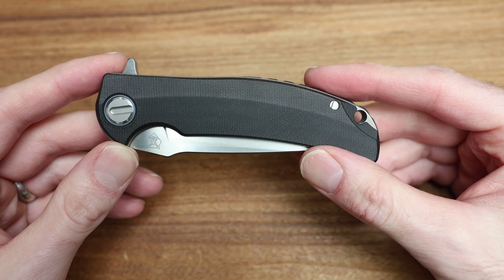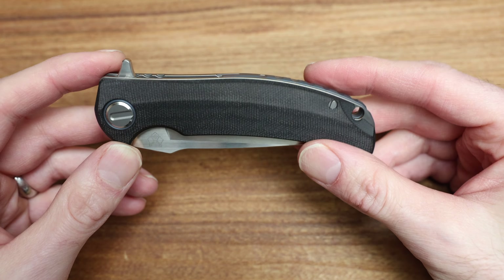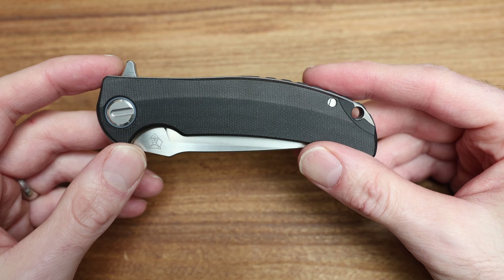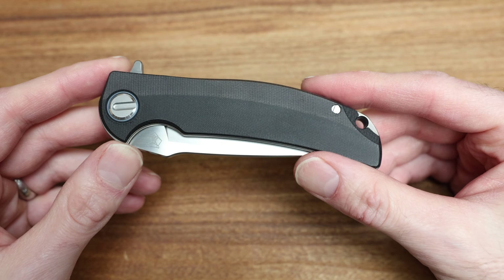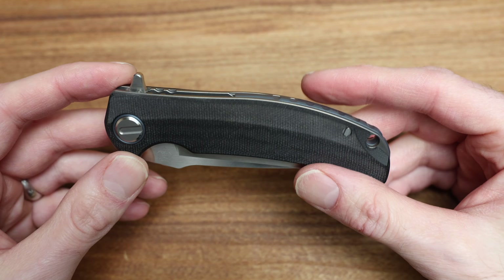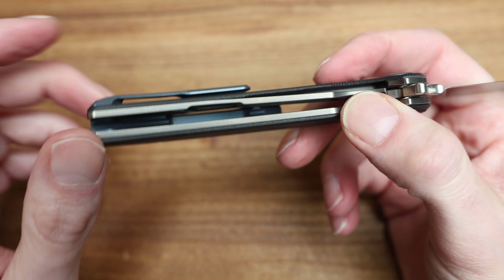The lightest break I can manage and it just fires out. That means in basically any position — upside down, sideways, right side up — it will fully fire out, and it's got a nice crisp feel to it. That is unlike a lot of the other detents that some of the other brands have. So that's kind of the RJ Martin feel.